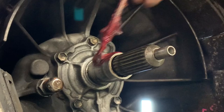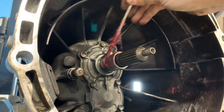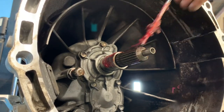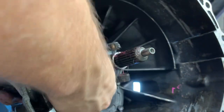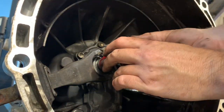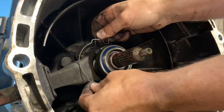After cleaning all the surfaces, then we apply a new fresh coat of grease. The newly cleaned bearing gets reinstalled with a retaining clip.